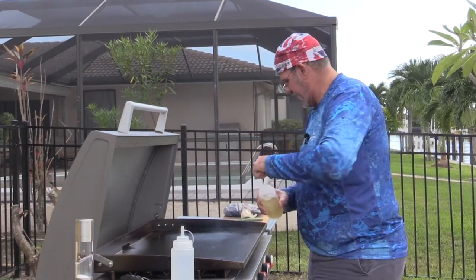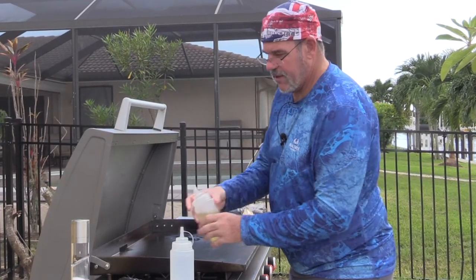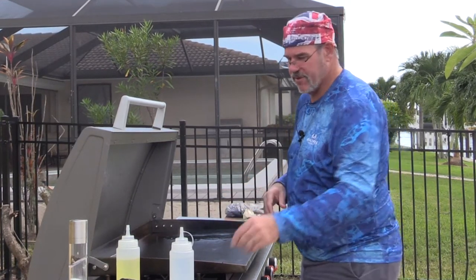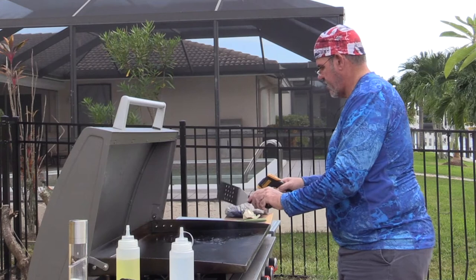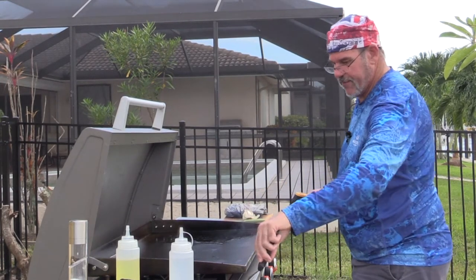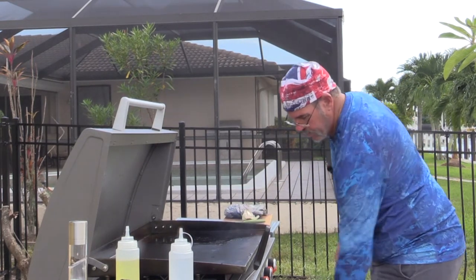I've got one burner on over here, nice and high, and I'm doing that because I want to go ahead and sear the garlic right there, and then I'm going to slide it over and we're going to steam it a bit. That's showing 500 degrees — that's probably too hot — but we're at about 350 right over here, which is where we'll want to be.